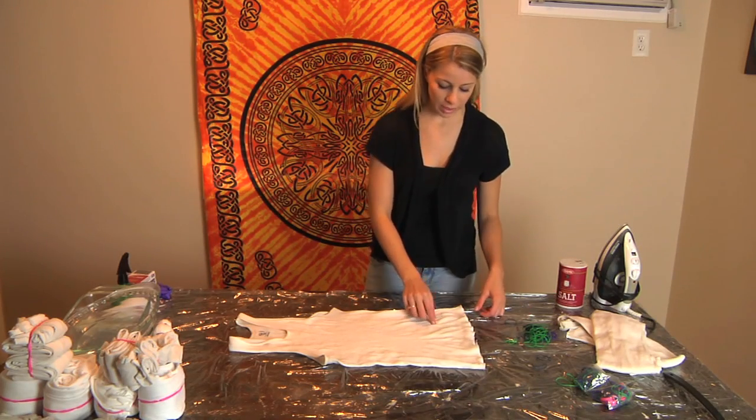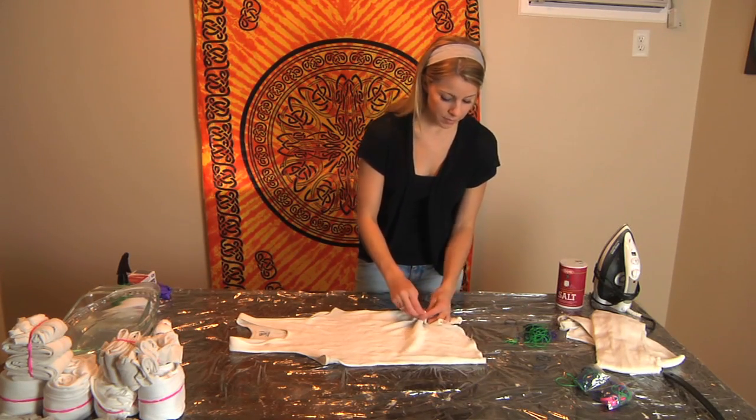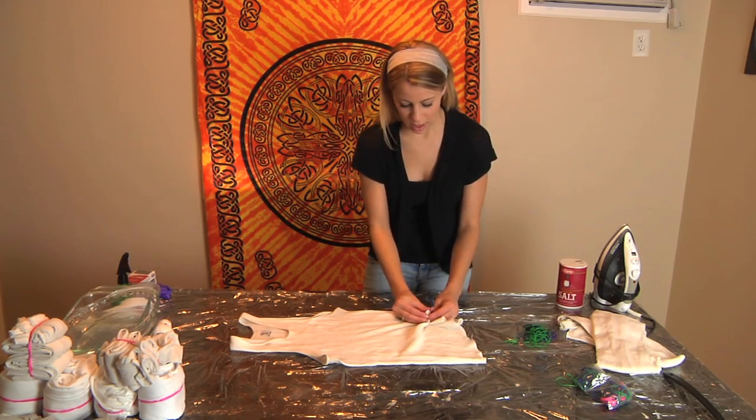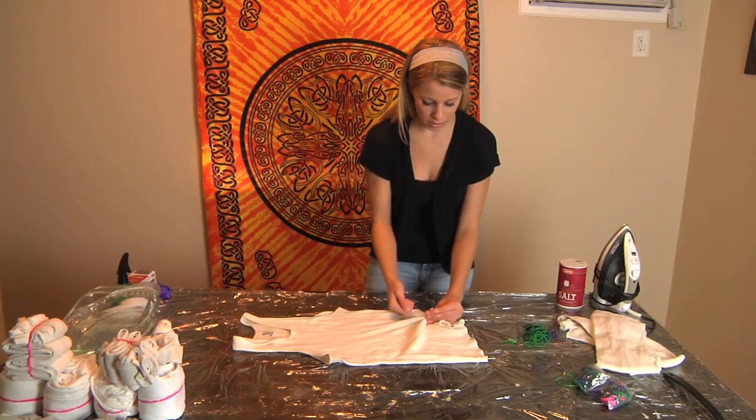Begin by picking any spot and pinching. Then take a rubber band and tighten it very tightly around where you pinched.